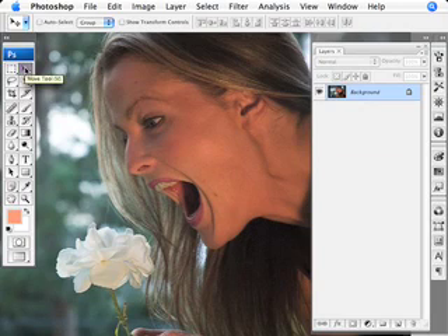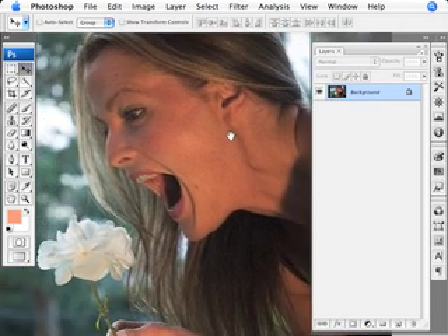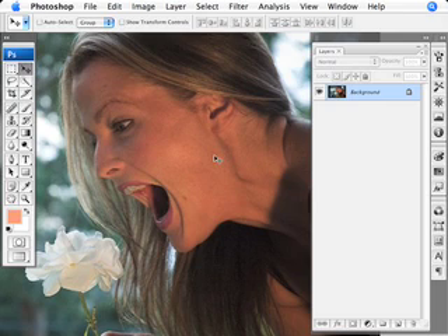Hold on to your hats, ladies and gentlemen, because it's going to be another wild ride inside Photoshop CS3. I'm going to give you the lowdown on doing some retouching — this is going to be a fashion-style retouching. I couldn't just go for any normal photograph, so I decided to get this crazy photo I took of the lovely Jen. We're going to do a bit of skin smoothing, magazine cover style. Step number one: find a photo, unretouched.